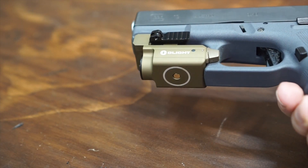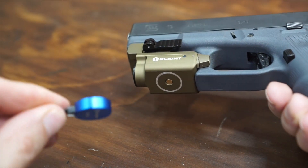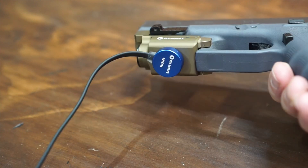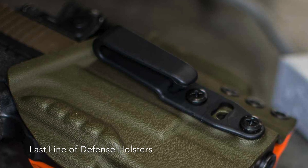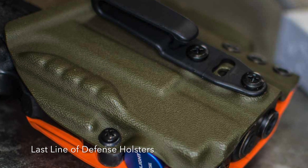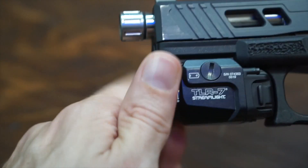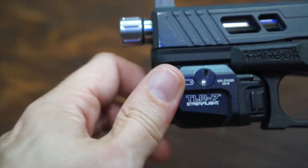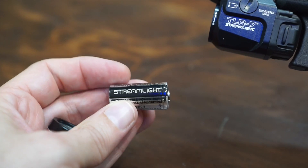Let's talk about the batteries. The Olight has an internal battery — it is not removable, and it's rechargeable with their magnetic tail caps. This is actually quite nice because there are some holster manufacturers out there who are making openings on the bottom where you can get that charger in there without removing the gun from the holster. The TLR-7's power source is a CR123A battery, and it is included.